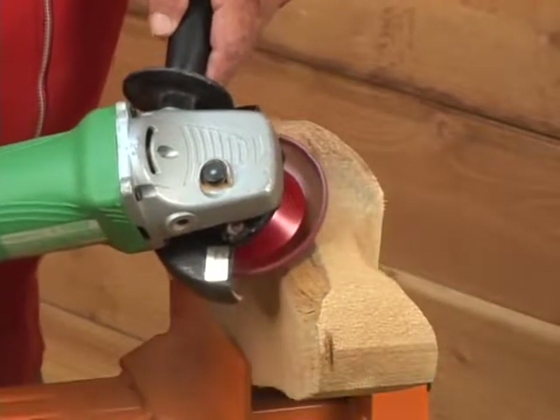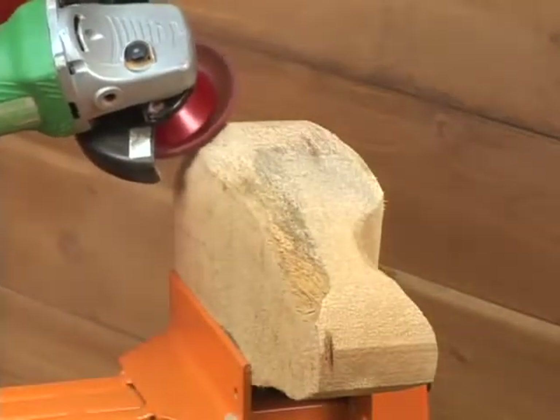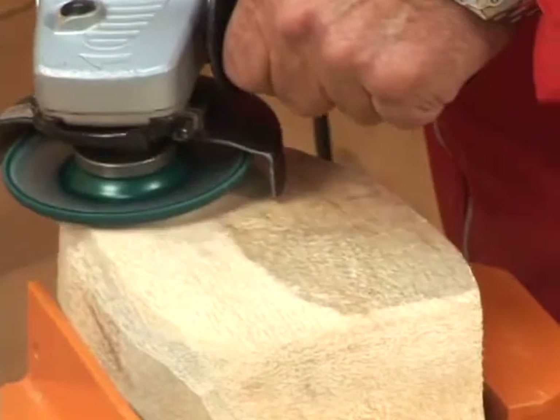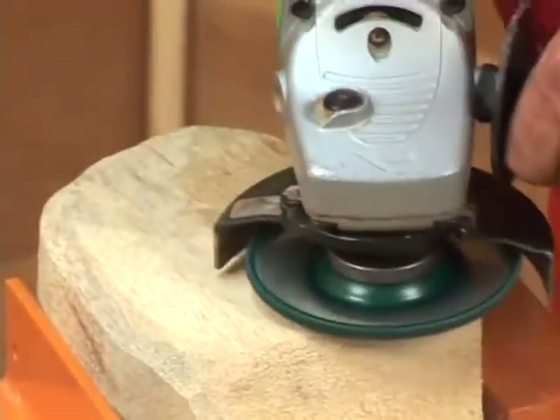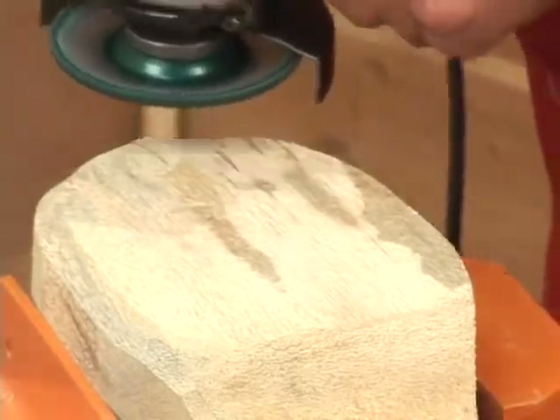And it's a lot more fun seeing what you're doing and where you're going while you're working. This feature will greatly increase your productivity, save you considerable money in sandpaper, and countless hours of sanding.